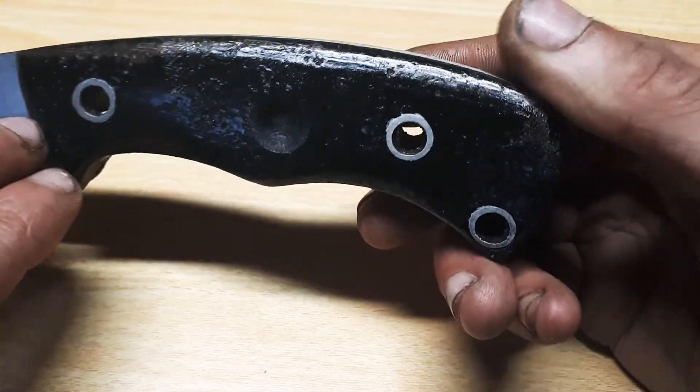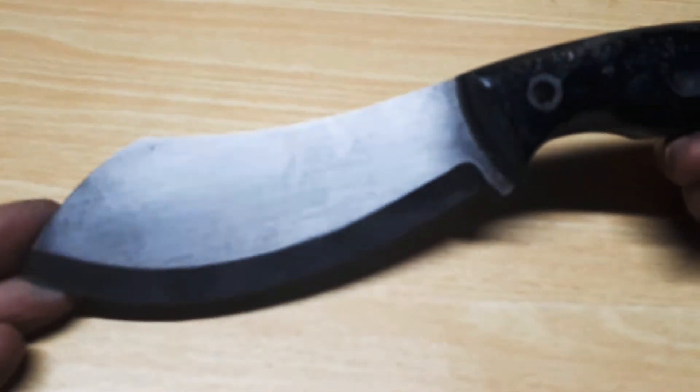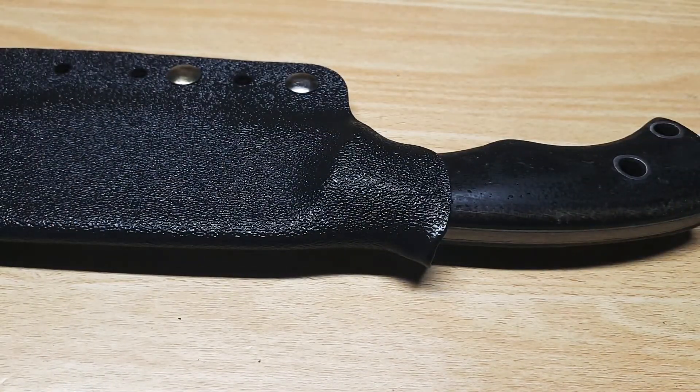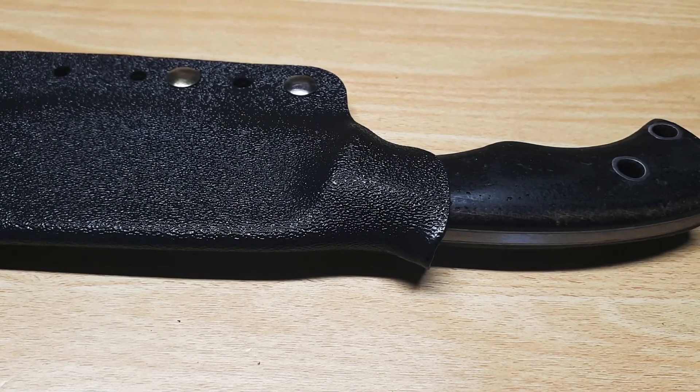Yeah, I got a visitor so that's it for this video. There will be some pretty nice photographs on Instagram, and if you want a custom order let me know. Hope you all have a nice day — like, share and subscribe for more knife content. See you guys and girls later, bye!